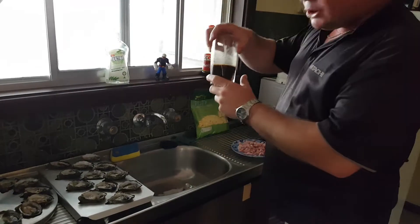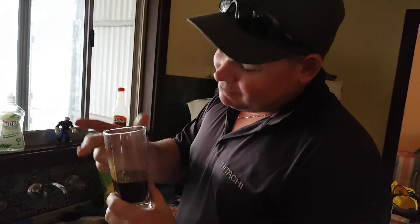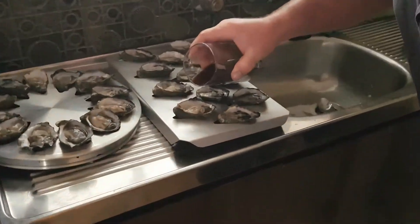Next, you've got to put your secret herbs and spices in. We've got our own mix here — I can't tell you what they are because this is our mix. But you always try them. You just put a bit in them all, just like this.